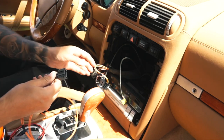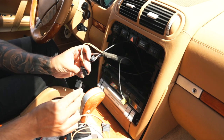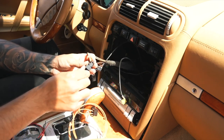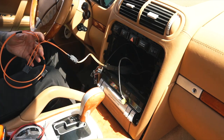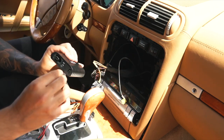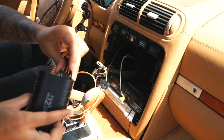Grab the fiber optic Y cable — you're going to plug in orange to orange and that clips in. Then get the Mr. 12 Volt adapter, remove the piece of plastic from inside, and it goes in just like that.